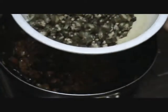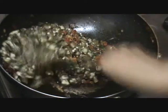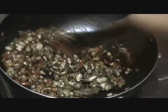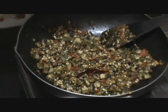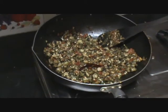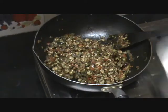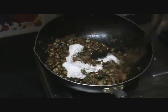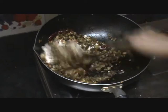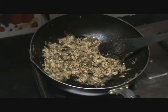At this stage, add the okra or lady's finger that we had cooked and fried earlier. Sauté and mix the spices and everything together. Once the lady's finger has completely blended with the spices, add the coconut paste that we had made earlier and mix well. Cook it for about 2 minutes.